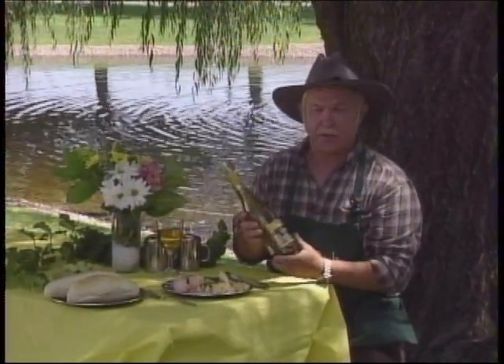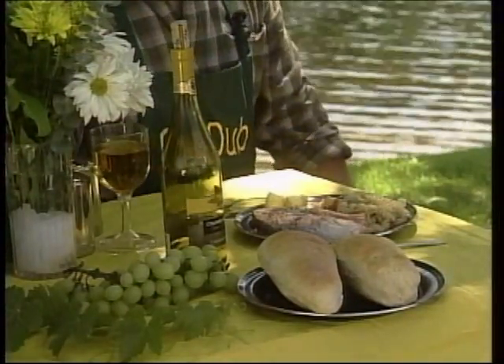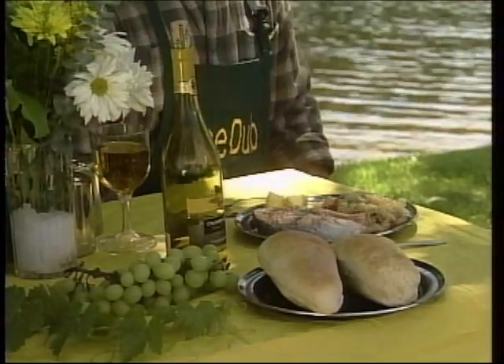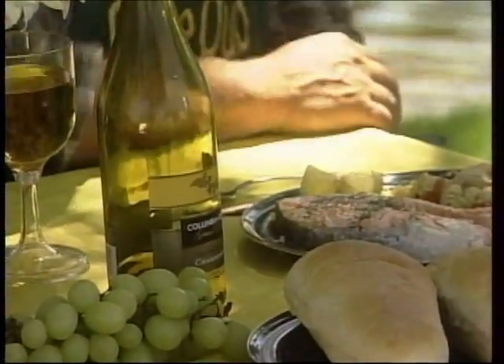For our fish tonight, we're serving obviously a Columbia Crest Chardonnay — we've been cooking with this. Here's the bread, the French loaves we cooked in our Dutch oven, and just a nice spread of flowers. A crop duster had to go over right at the end, but that's outdoor television.